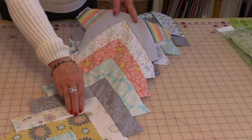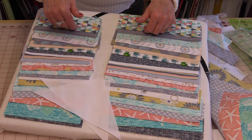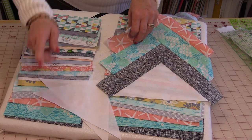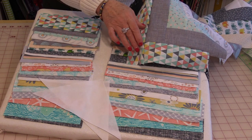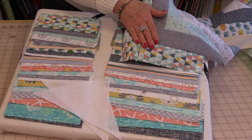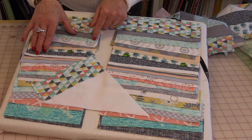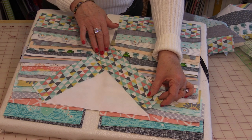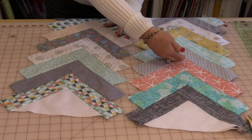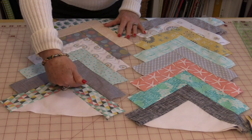The next two strips are going to be done the same way, however they're just going to be in the opposite direction. Start with a triangle, and instead of adding your first color, you're going to add your last color. Keeping them in order, go from the last color all the way to the first color. You'll have the same size strip — the colors just go in opposite directions. Have all the short ends go on one side and all the long ends on the other, and do the entire row. You will have two of these. You now have three strips going with the fabrics in one direction, and two strips with the fabrics going in the opposite direction.